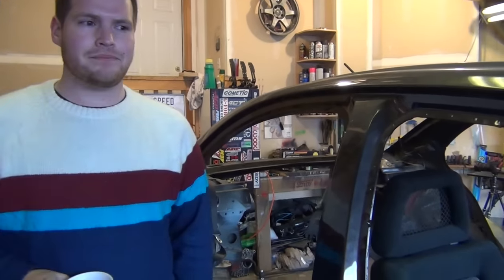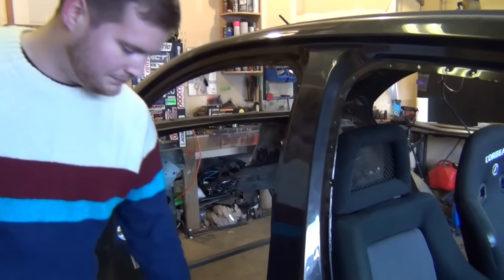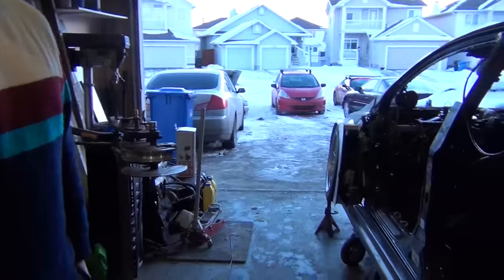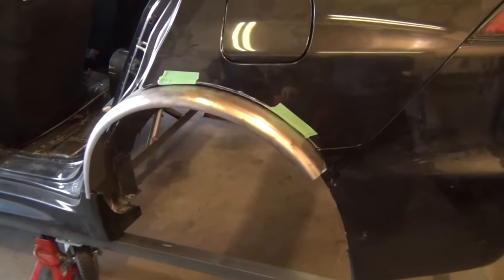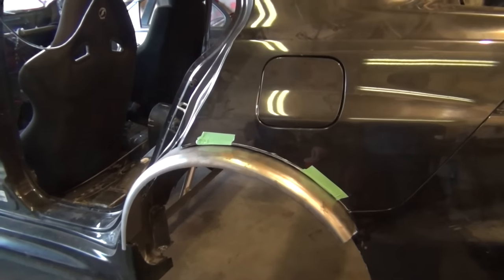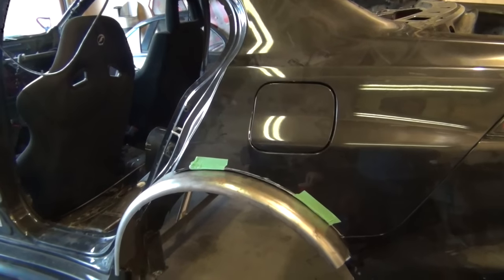So basically you went full retard on the build in order to fix the problems that you already created with the build. Yes. No suspension on the car right now, with no subframes. It's pretty bare right now.